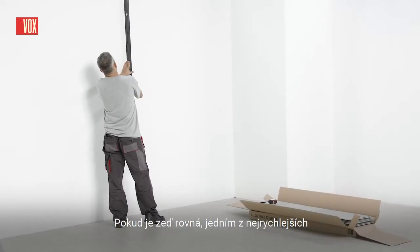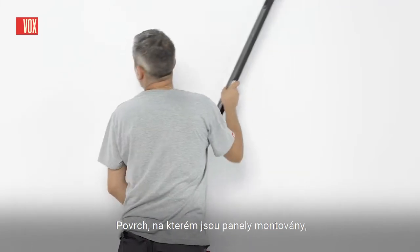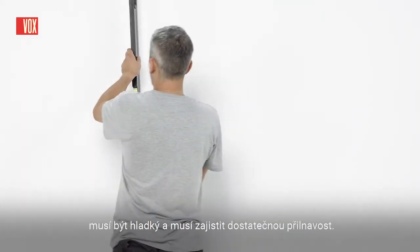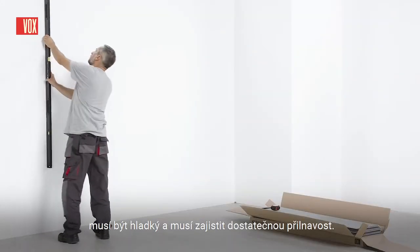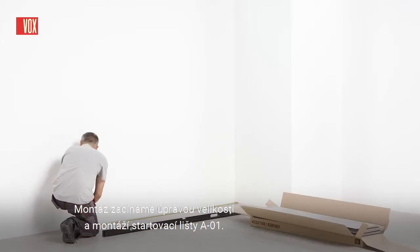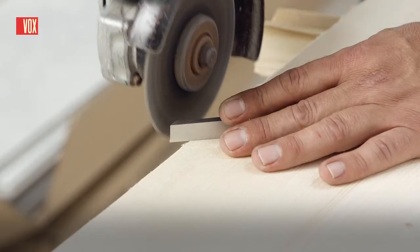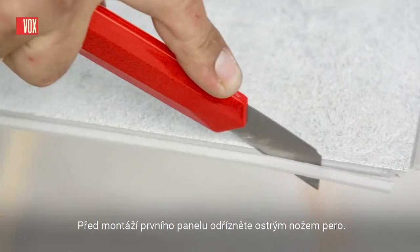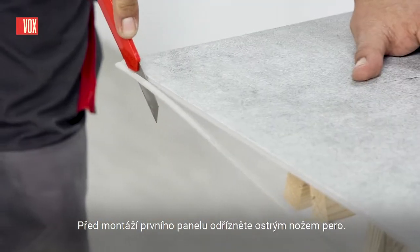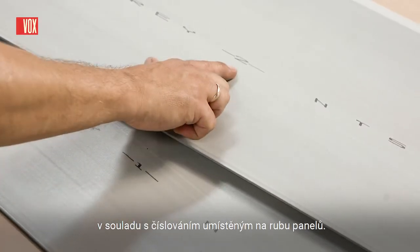If the wall is straight, one of the fastest and easiest ways is installation using an adhesive. The surface on which the panels are fitted must be smooth and ensure adequate adhesion. Installation begins with cutting and fitting the A01 starter trim. Before installing the first panel, cut the tongue with a sharp knife.